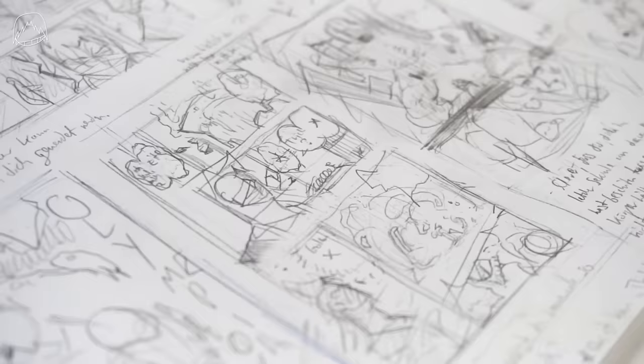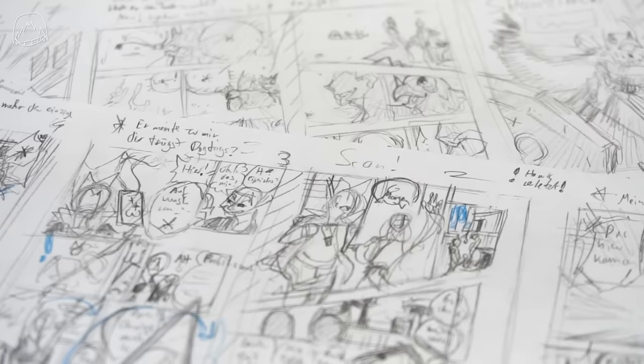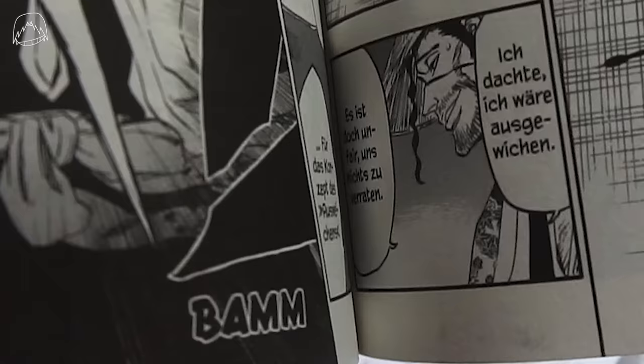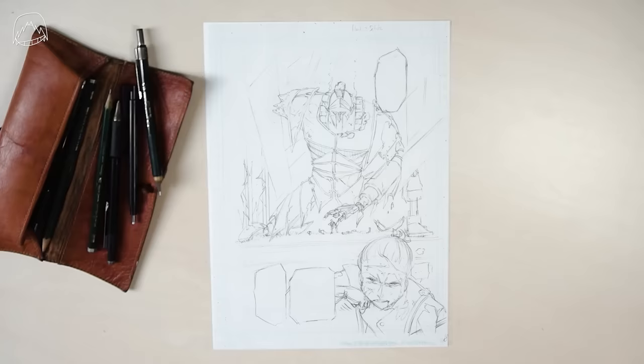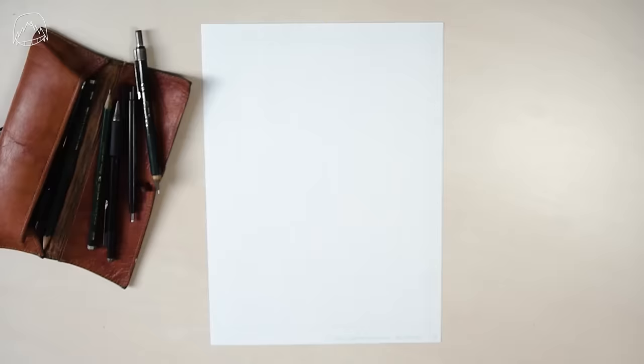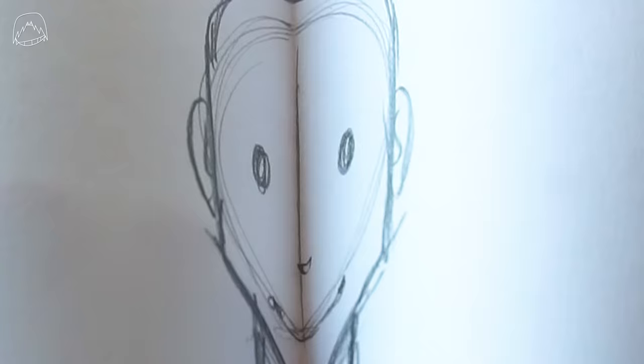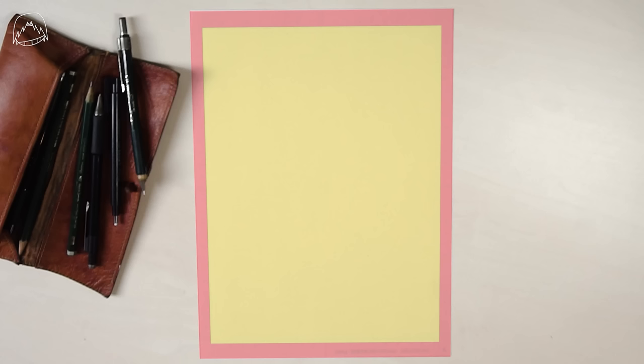Don't worry if your storyboard looks rough. The most important thing is that you yourself are able to recognize it, since you're the one who needs to use it later on. Now that you have everything planned out, let's draw the actual page. There are two mistakes you need to avoid. Firstly, keep the printing area in mind — you ever noticed how you can't read stuff that's further towards the middle of the book? That's exactly why you keep some space there. And secondly, don't draw your pages too close to the edge.